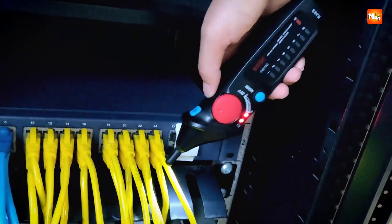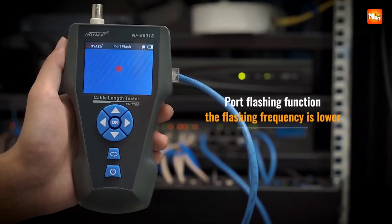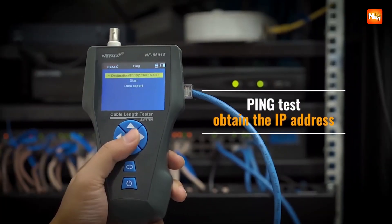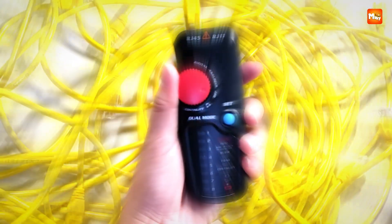A network cable tester is an essential tool for IT professionals, technicians, and anyone working with Ethernet or data cabling. It helps diagnose faults, verify connections, and ensure optimal performance in network installations.